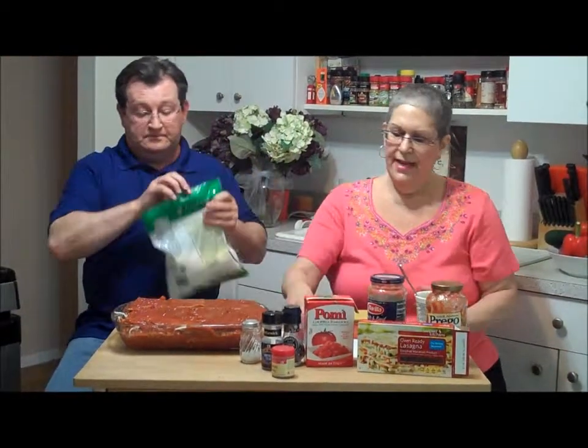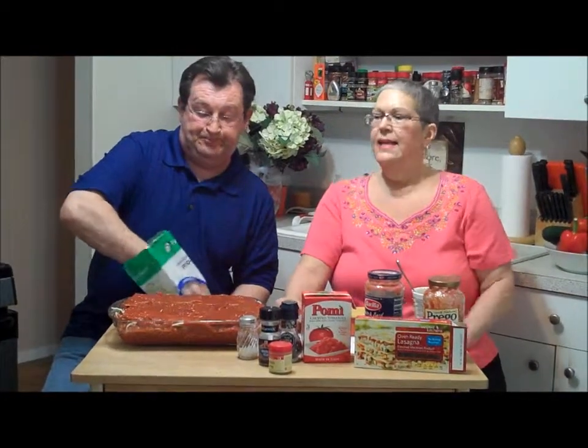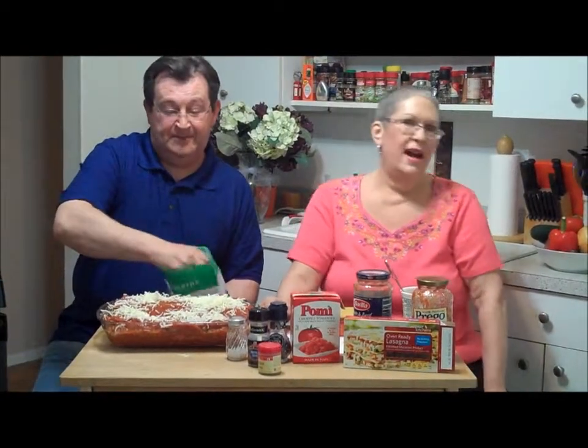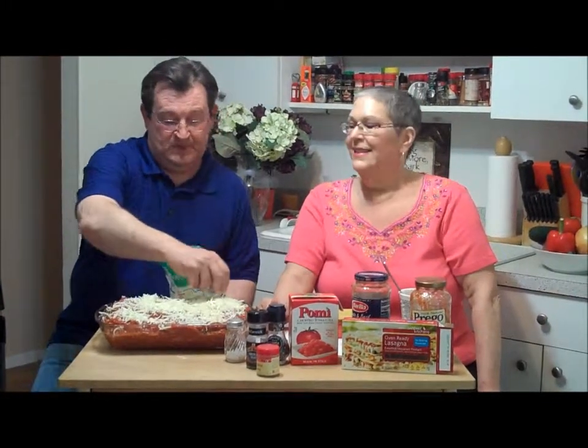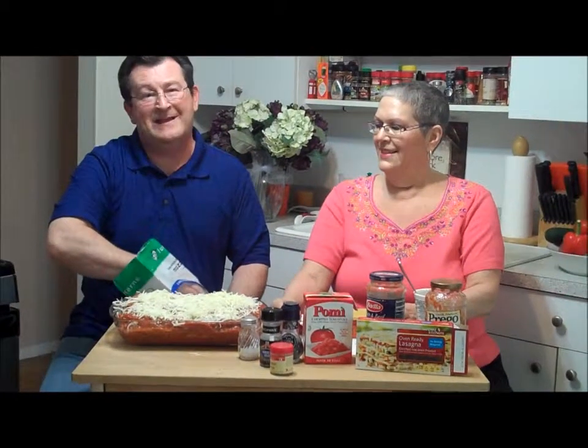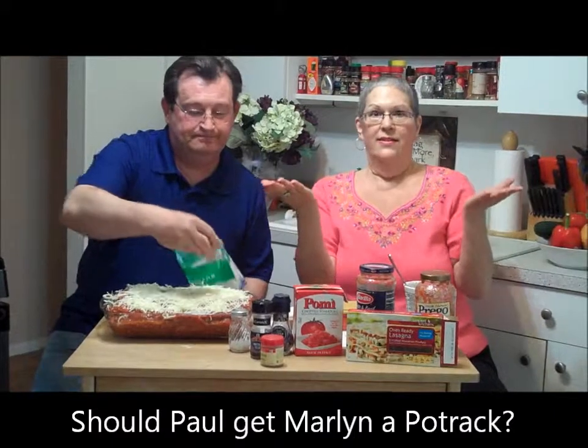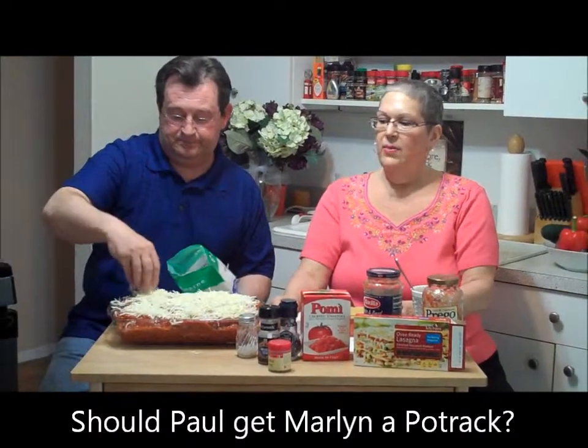After the cheese goes on, we put it in the oven — except we can't right now because there are pots and pans in the oven. I've been begging for a pot rack — that's what I want for Mother's Day. Erica is shaking her head no. We have a very small kitchen, and Paul says if he puts a pot rack up, it'll look ugly and he'll keep smacking his head on it. So you can all write in and vote: should Marlon get a pot rack for Mother's Day?